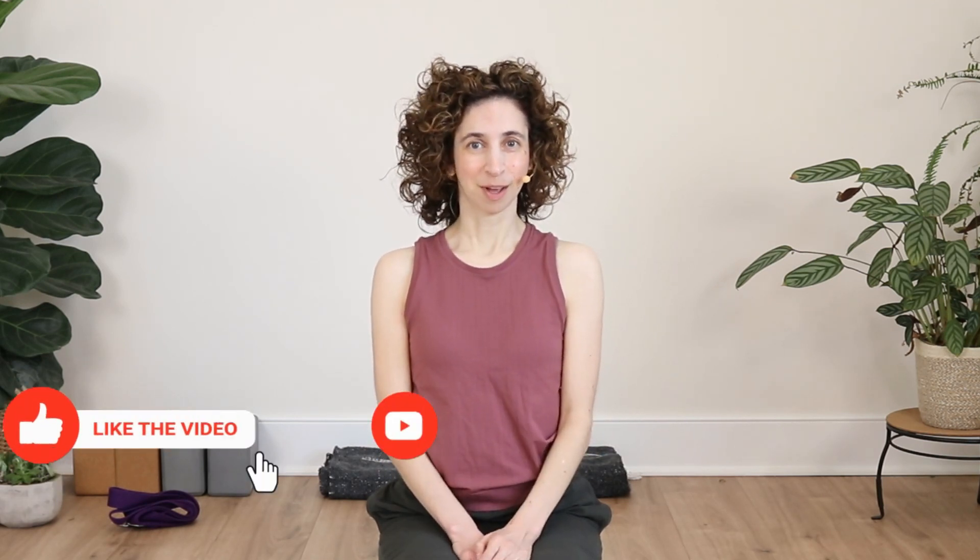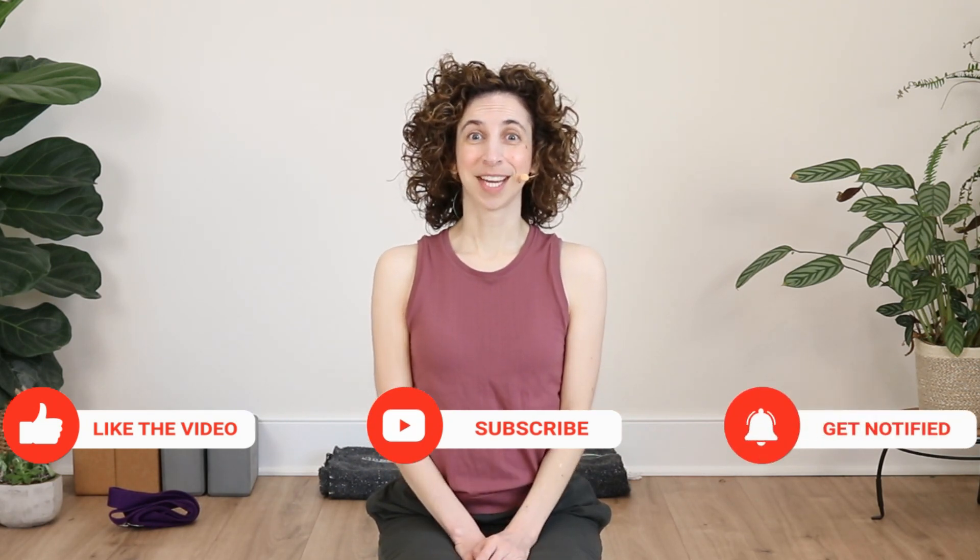The light in me bows to the light in you. I hope you enjoyed this practice and found it helpful. If you'd like to learn more about Dr. Fishman's 12 poses and how to adapt them while developing flexibility, I've made a couple of videos you can check out. If you enjoyed this and want to learn more about yoga, osteoporosis, and bone health, please subscribe. And if you have questions or ideas about bone health, please ask — I'm here to help.